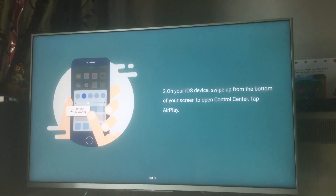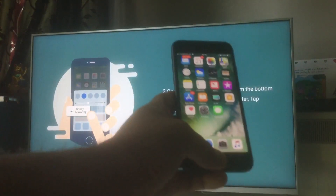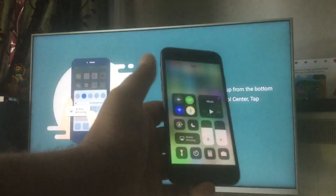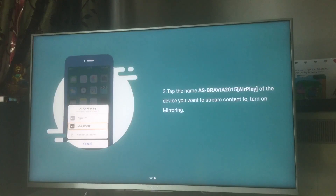The first step is to connect your iOS device and the Android device on the same Wi-Fi network. The second step: on your iOS device, swipe up from the bottom of the screen. You'll see a Screen Mirroring option. Once you tap it, you'll see the name of the television or any other Android device on the same network displayed there.